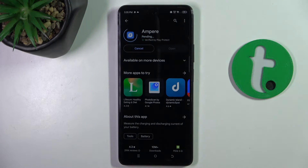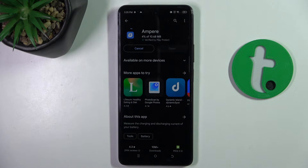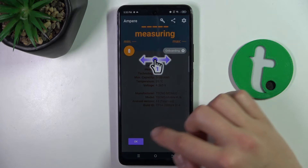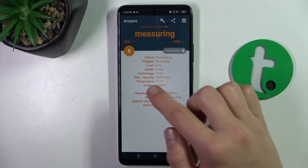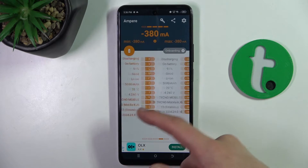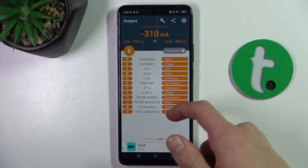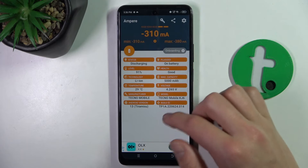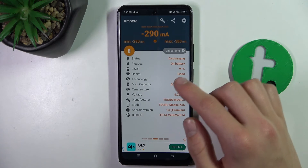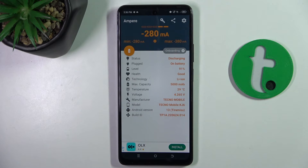Download the app, open it, and as you can see my battery life is good. You can swipe right or left and there are just different themes, but it shows the same aspects.